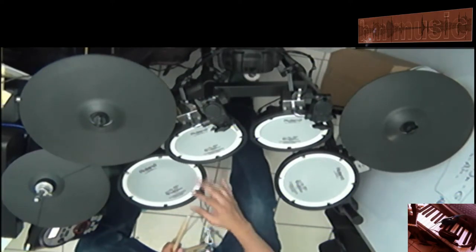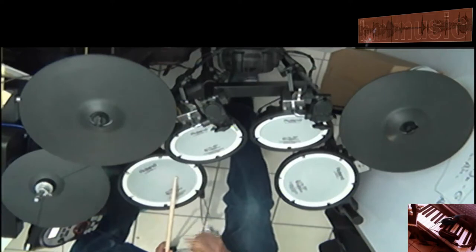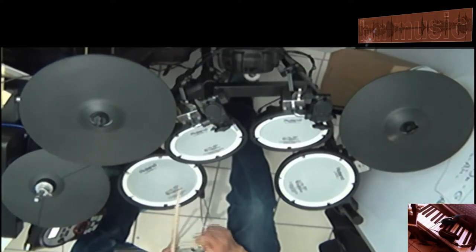That was just to show you. Let's do the same thing a little bit faster — okay, it's a slow song, but just a little bit faster. Here we go. Hold on. One, two, three, four.